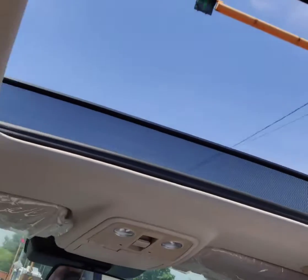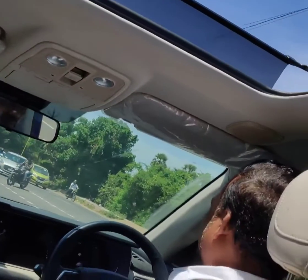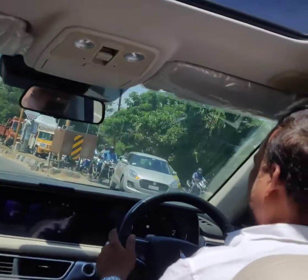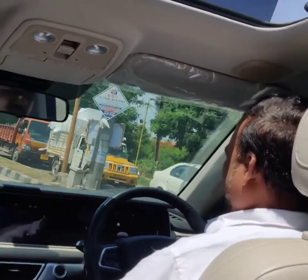If you change it, you can change it. It's not full open — it's a skyroof.